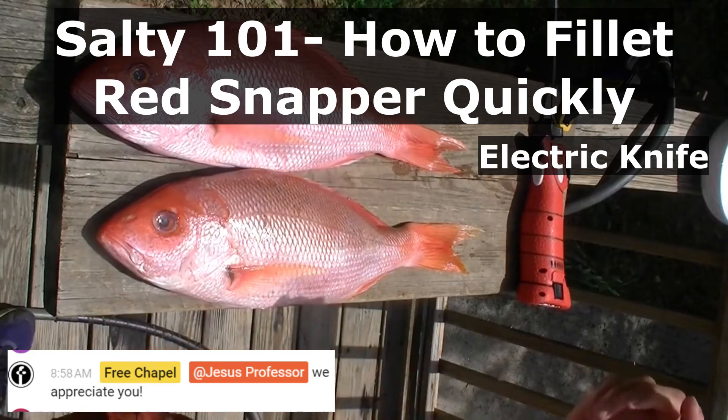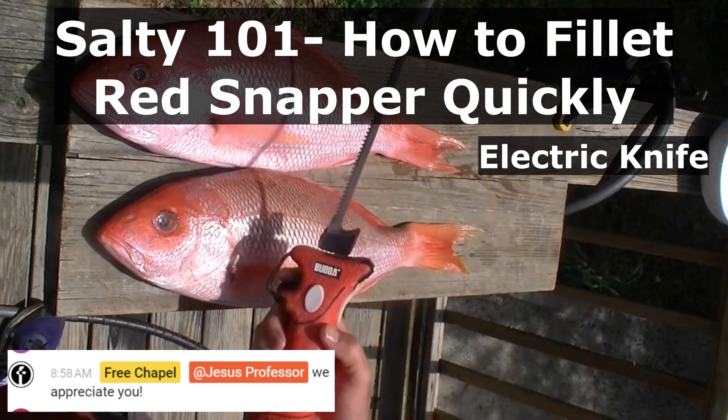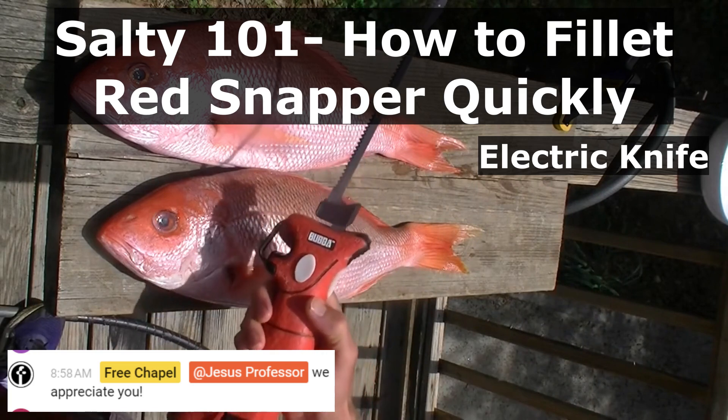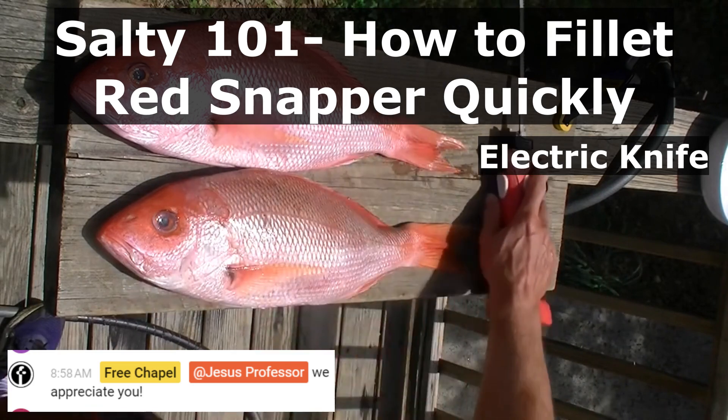Praise the Lord Jesus who's provided these two very nice red snapper for dinner tonight. The purpose of this video is to demonstrate how to fillet a snapper quickly with the Bubble Blade electric knife.